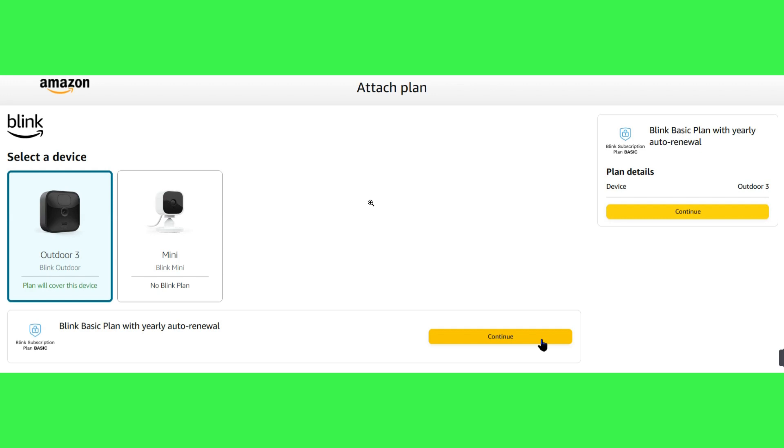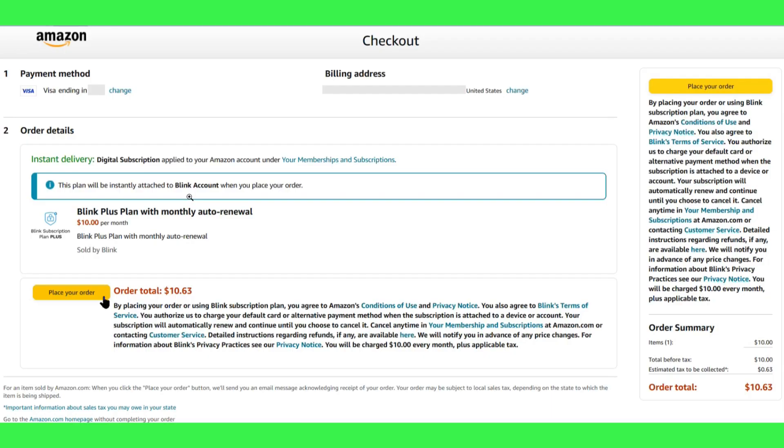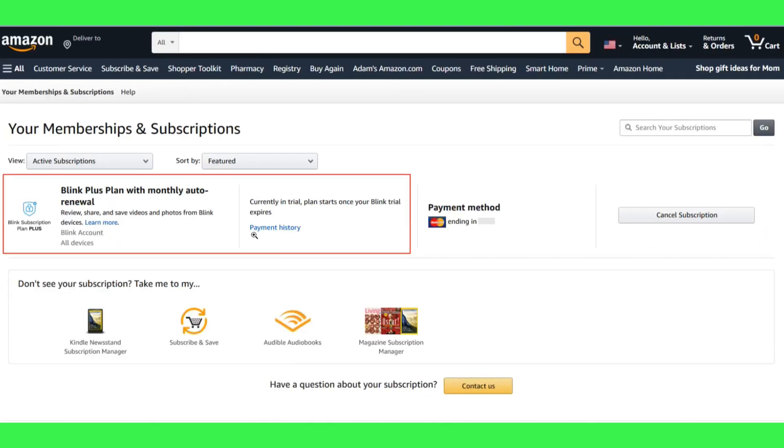You need to note that you will only have to manually attach devices if you have more eligible devices than Basic plans. In the next step, you just have to order the subscription and your devices are now covered with a Blink subscription plan.